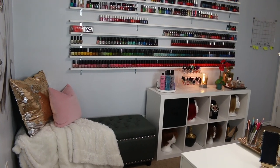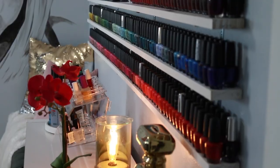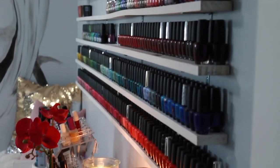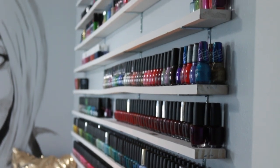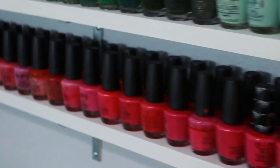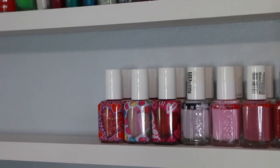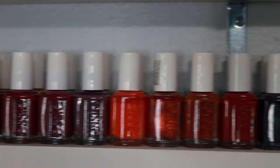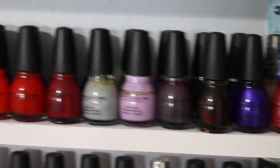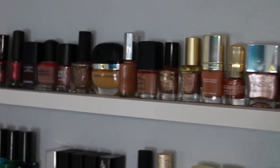If you follow me on IG stories you saw my personal struggle with replacing the sofa in here with this beautiful tufted gray storage bench — the sofa was just too big. I reserved the bottom two shelves for all of my OPI, but I think I'll need to use more because I didn't realize how many I had. You can see how nice it looks to double up the polishes on the shelves to save space — I've done that with all the brands I have the most polish from.